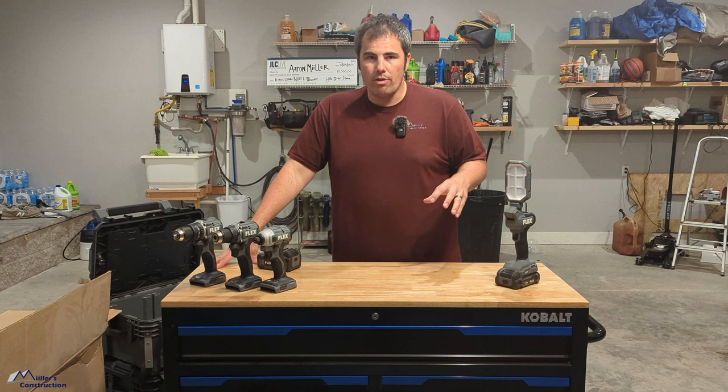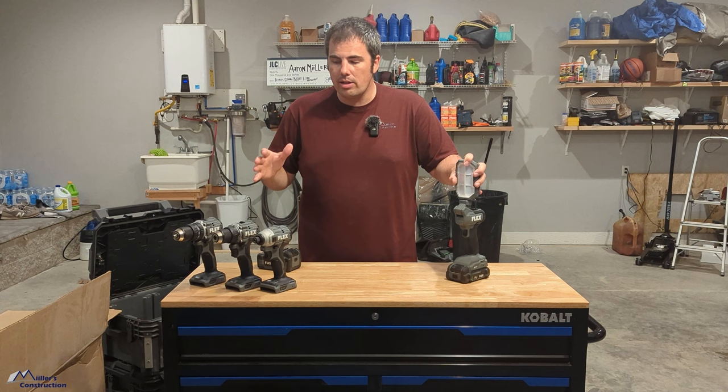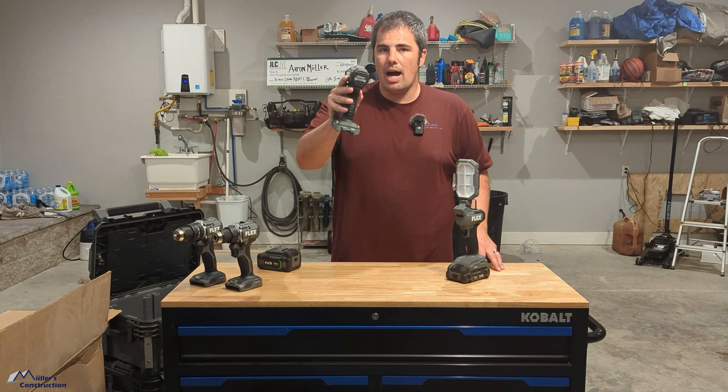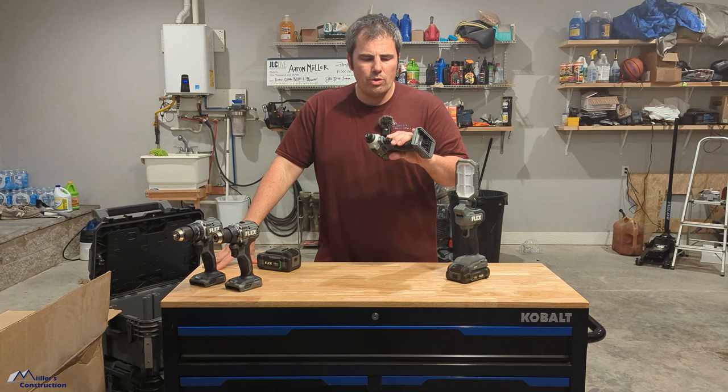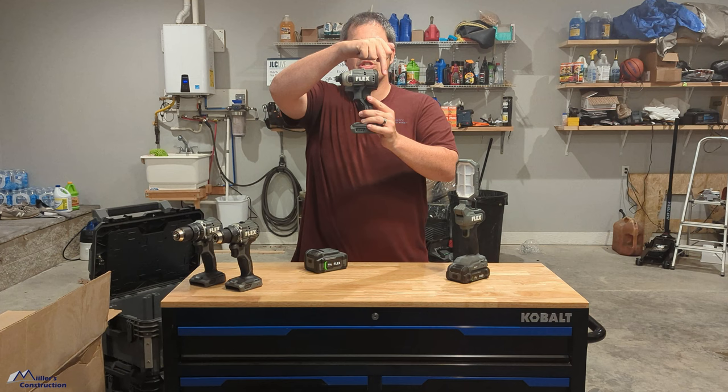So let's just get right into it — Wave 3. I don't know the pricing on everything off the top of my head, but right off the bat, let's talk about this new Flex compact impact driver. They gave me some statistics on these. I believe this is 1,700 to 1,800 inch-pounds of torque, something of that nature. So it's really, really powerful still, even though it's super compact — five inches, 5.04 inches from the back of the tool to the front.